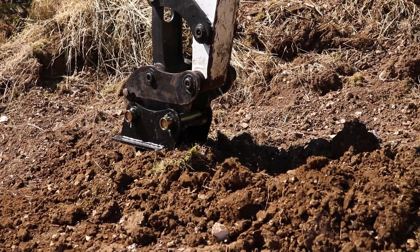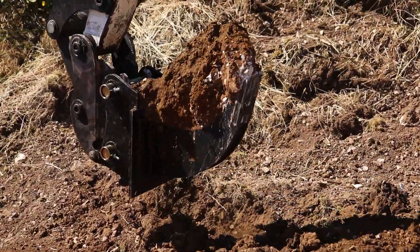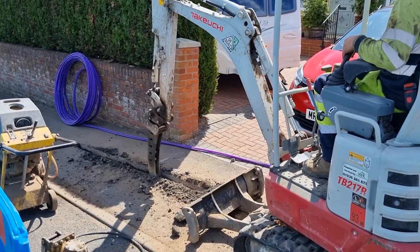This makes it ideal for landscapers or utility workers to lay irrigation lines, electricity cables, and drainage pipes — all without disturbing too much ground.